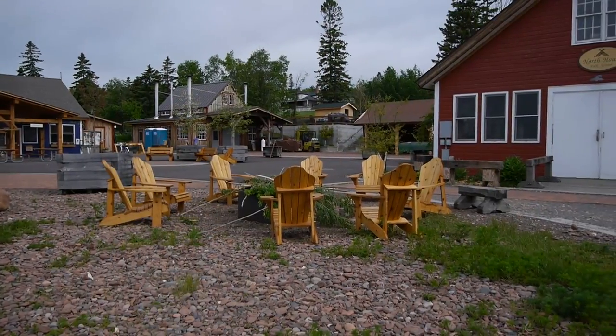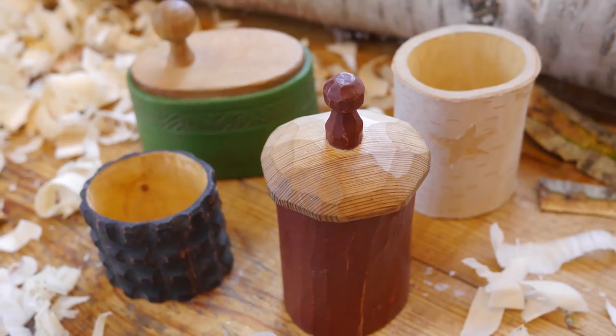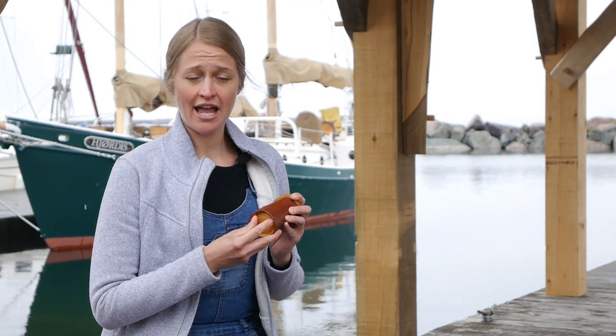Hi, I'm Kimberly McNeiland and I'm with Woodworkers Journal. This week I'm at North House Folk School and I've been taking a class on Scandinavian shrink boxes. These boxes are made out of green wood that, as they dry, they shrink around the bottom that you've carefully fitted by carving it with a knife.